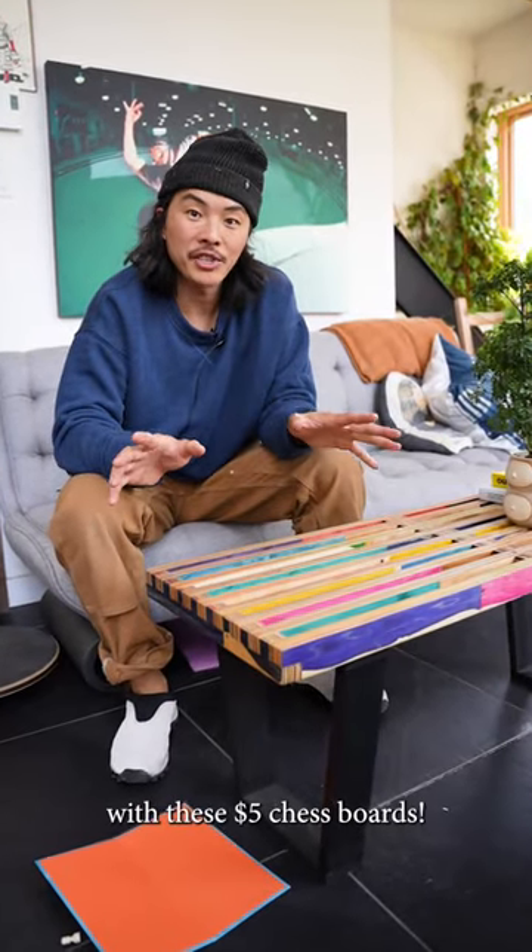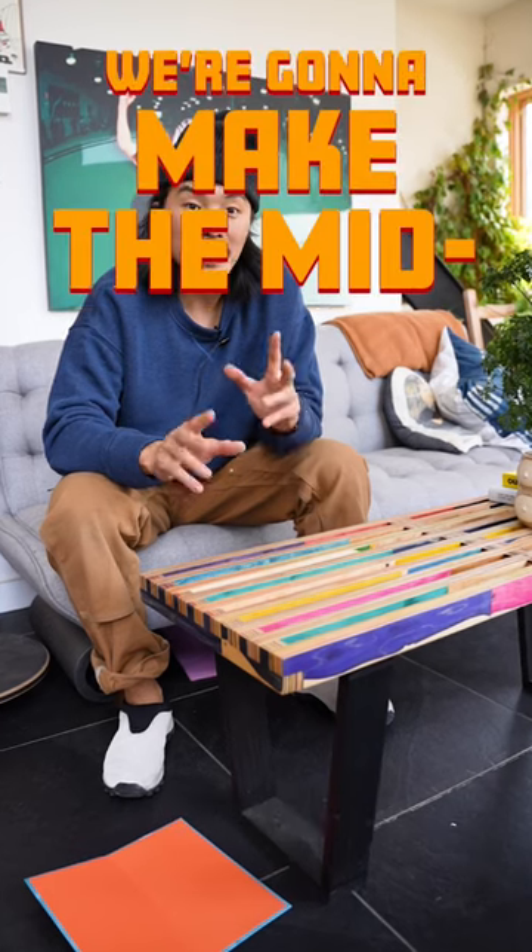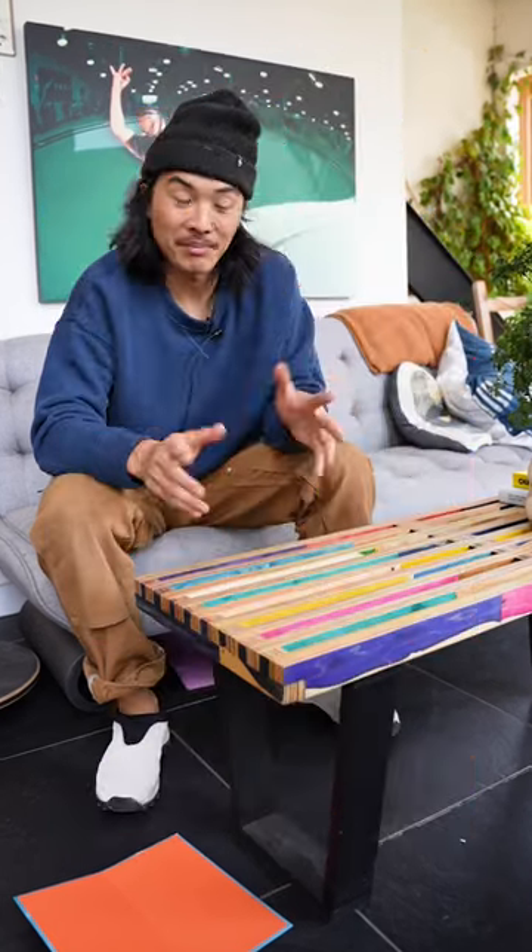I'm pretty over playing with these $5 chess boards and in this video we're gonna make the mid-century chess table of my dreams. Let's go!